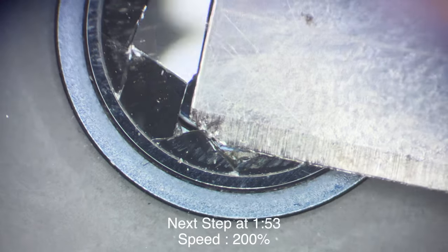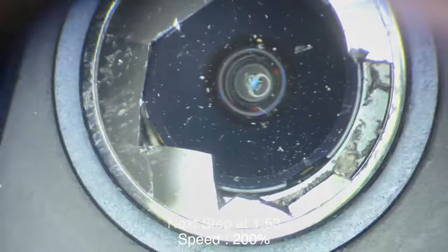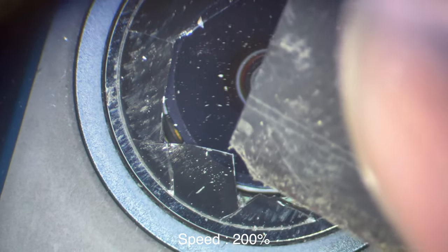Pretty much what I'm trying to do is take off the glass as well as that adhesive and just go around the whole edge, obviously making sure not to touch the camera sensor.